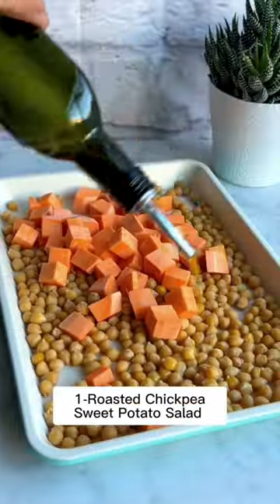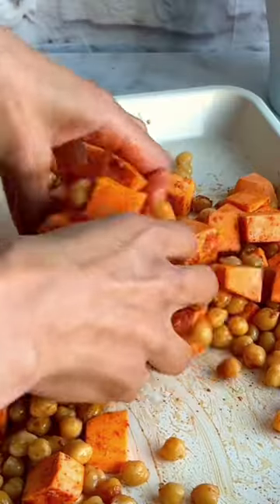Bowl number one is our roasted chickpea sweet potato bowl. Toss with olive oil and spices and roast for 20 minutes.